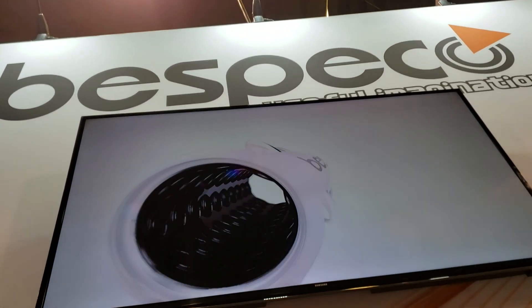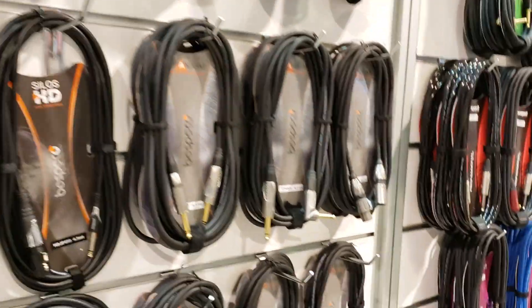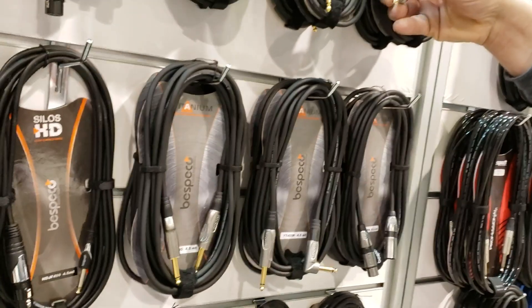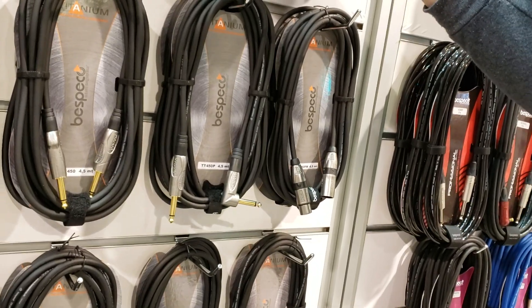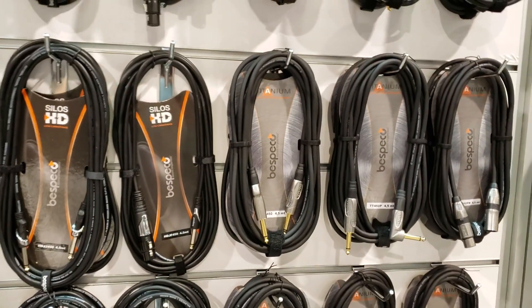We had to stop by our friends at Mispeco. These are by far the coolest cables that I've used. What I really like about them is that they're kind of tangle resistant — I don't want to say they're tangle proof, and they don't even say that — but they wind up so easy. They don't get all rat nested. Even if you don't know how to wind cables, like I don't really know how to wind cables very well, they're pretty forgiving.